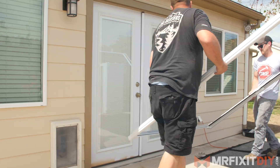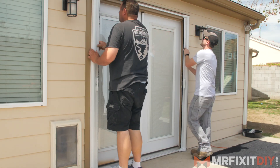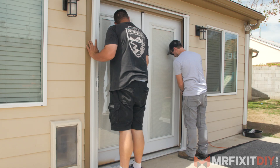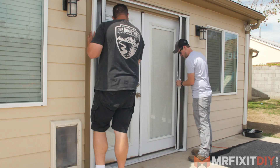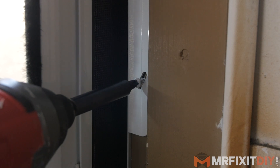Once everything is snapped together, the whole assembly can be stood up and placed into the door jamb, making sure to align the metal sill on the bottom to the center of the doorway. Next, I can attach the side rails in place on the door's trim with the included self-tapping screws.